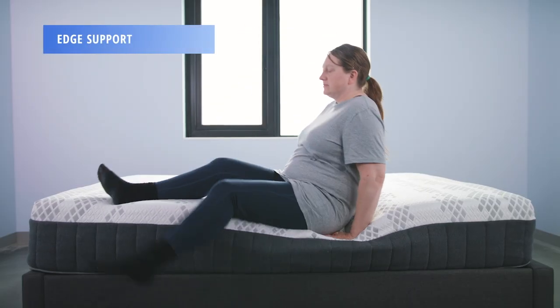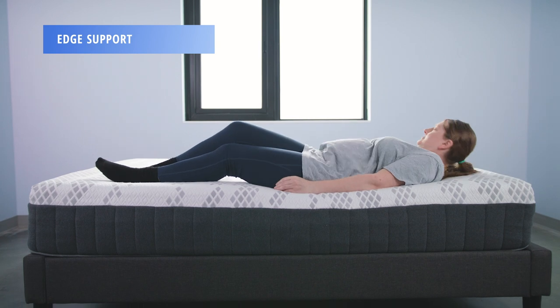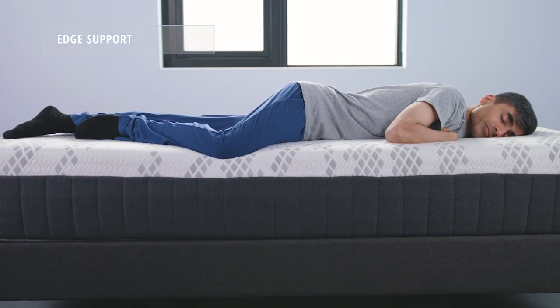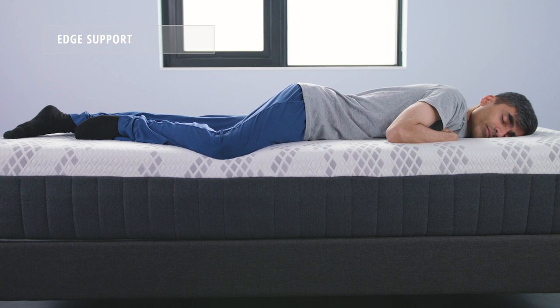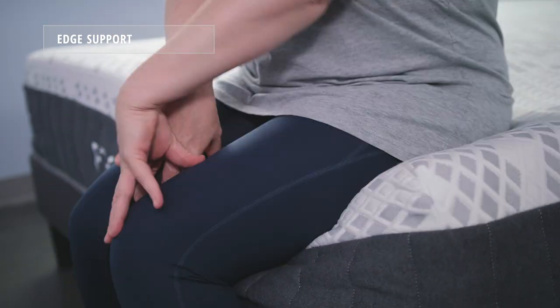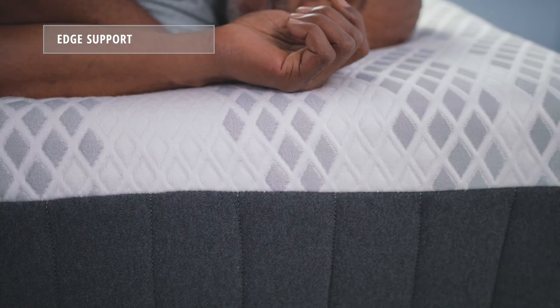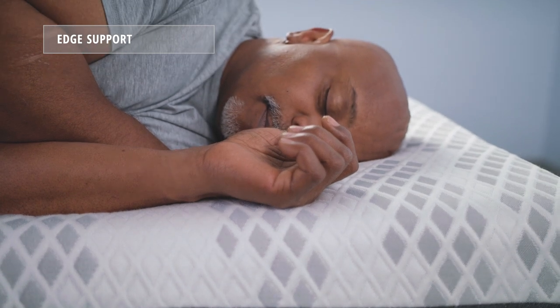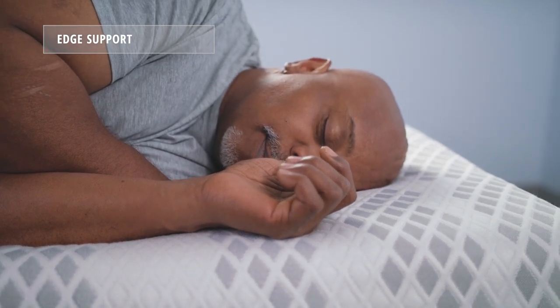Next, we'll take a look at edge support. This refers to how much a mattress holds a sleeper up when sitting on and sleeping close to the edge of the bed. All three of our sleepers did experience significant sinkage when sitting on the edge, but the mattress fared much better when weight was distributed and sleepers lay close to the edge. None of our testers reported any fear of roll-off.